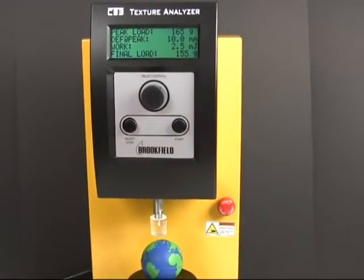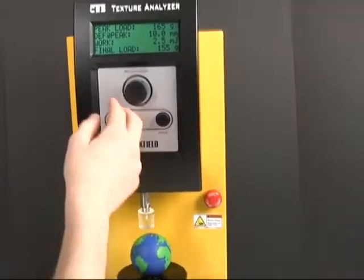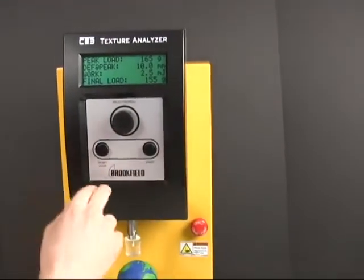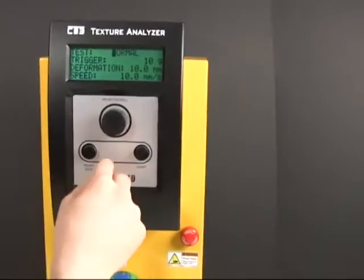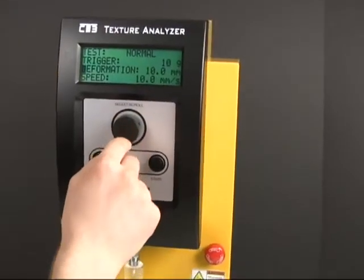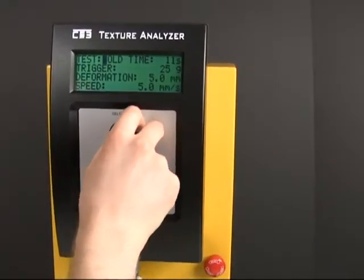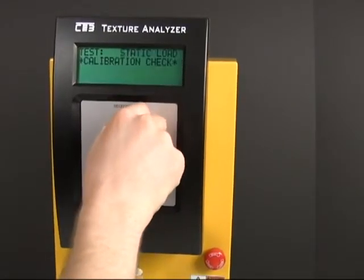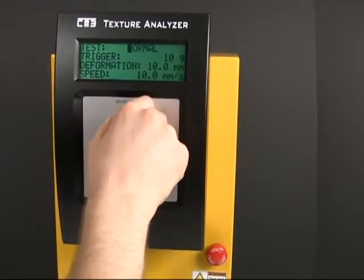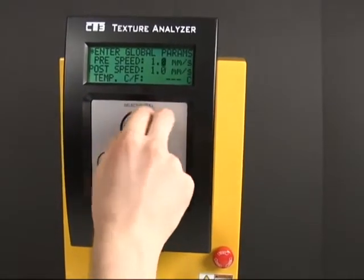That just took too long to go up and down — that's just a waste of time. I'm going to change that. The actual speed, the pre and post speed, aren't actually in the same window.